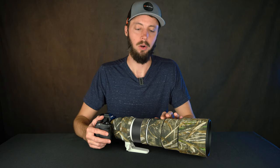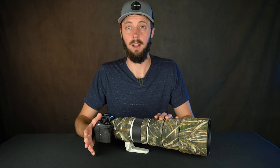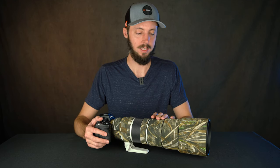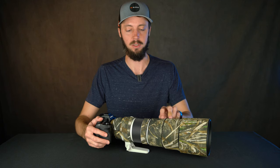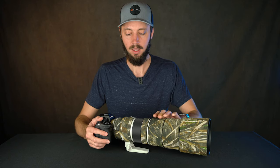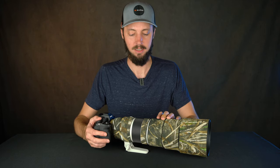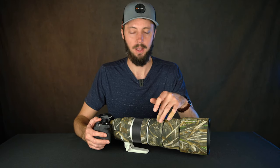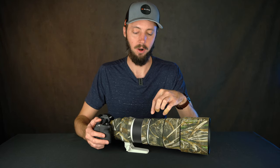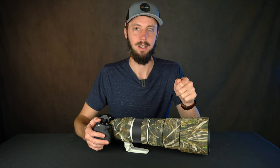Here specifically I want to talk about the zoom ring. It's probably the biggest downside for this lens — the fact that you can't lock the zoom at 600 and you can't even lock it at 200. There's not a lot of throw on this zoom, so it goes from 200 to 600 with barely a turn. From 500 to 600 especially, it's like a quarter of an inch turn.